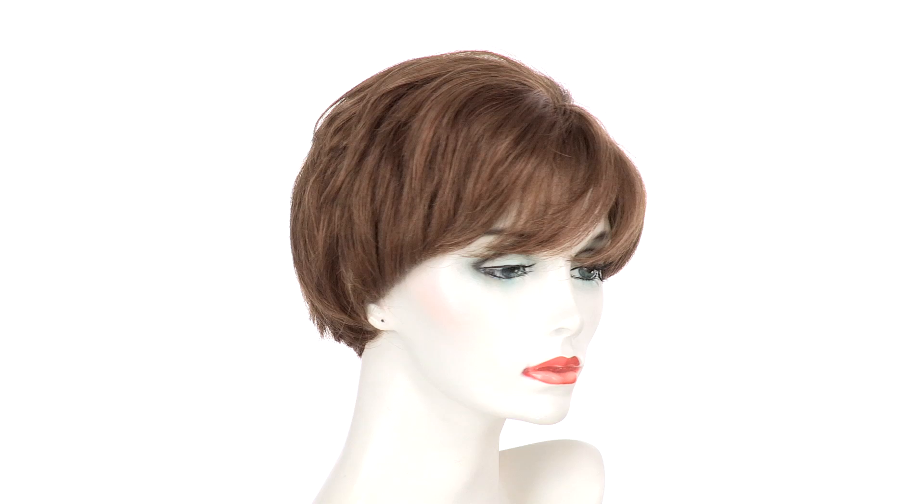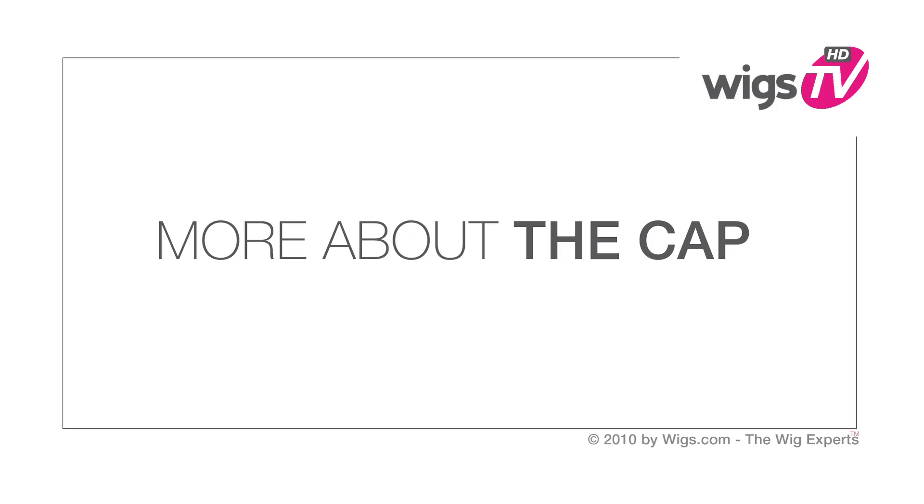The rounded layers make it flattering and you can wear it behind the ear. If you have a smaller face shape you can always have your stylist thin it out, but the density on a hand tied cap is very natural.